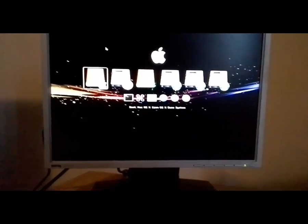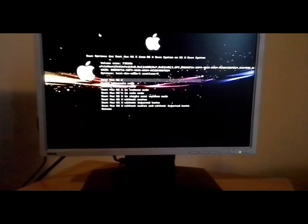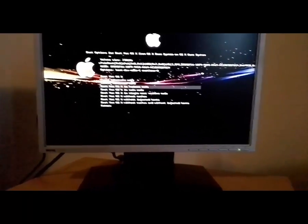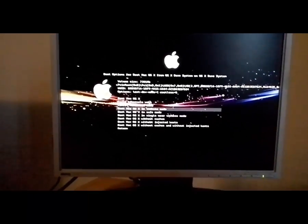Now selecting USB with Clover bootloader — this will be very slow. I will need to skip this part because you don't want to watch a black screen for 10 minutes. So don't restart your PC now, just wait for about 10 minutes. It may be much faster on your PC because this is a very old PC.